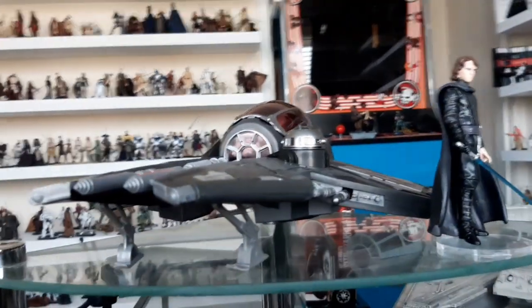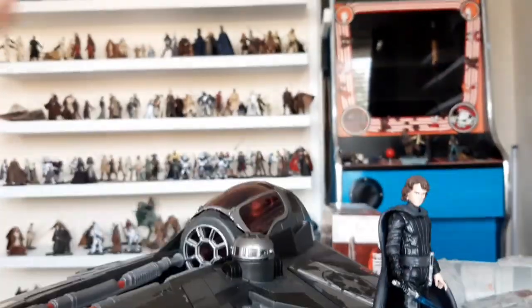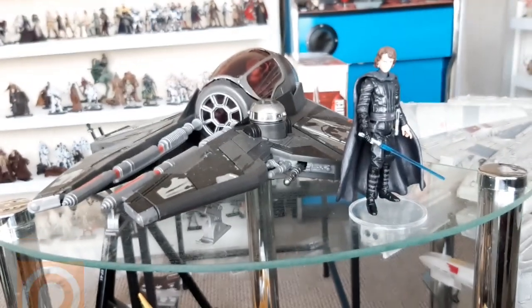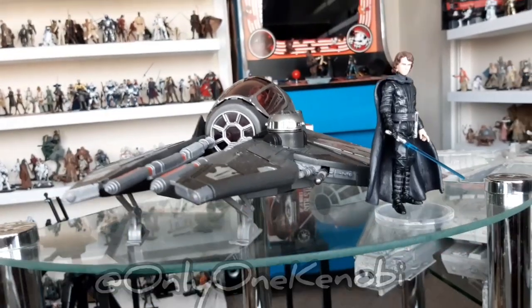Hello there, only one Kenobi here, only one. Look at this vehicle here man, brilliant. Starfighters are great, but this one's fantastic. I've had it a while. I did open it for my Patreons but I never uploaded that video. If you would like to be a Patron, go to patreon.com/onlyoneKenobi and find that and about 50 other videos.